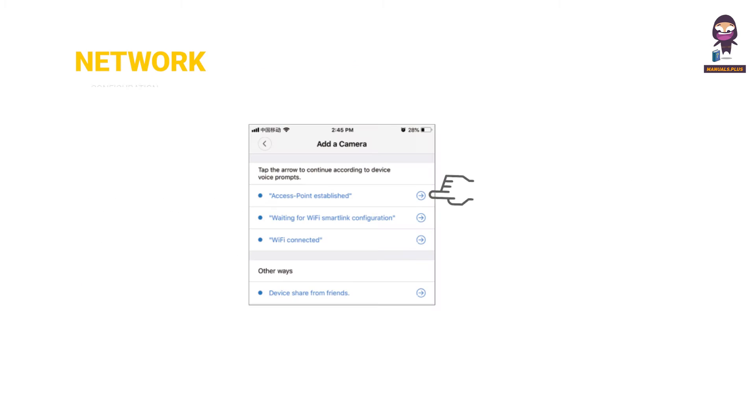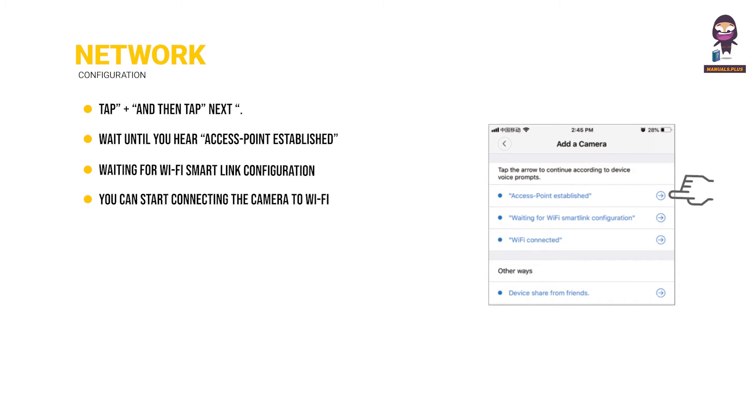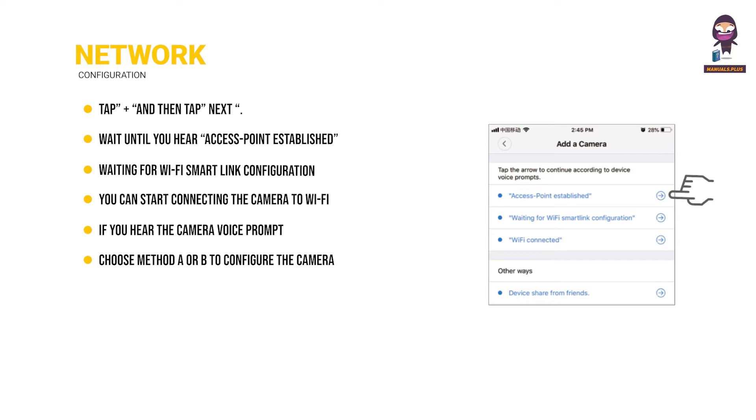Network Configuration. Tap plus and then tap next. Wait until you hear 'access point established' or 'waiting for Wi-Fi Smart Link configuration,' and then you can start connecting the camera to Wi-Fi. If you hear 'access point established,' choose method A or B to configure the camera. If you hear 'waiting for Wi-Fi Smart Link configuration,' choose method C.